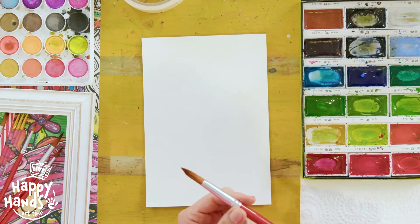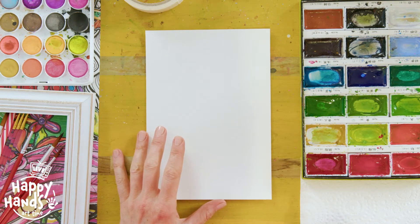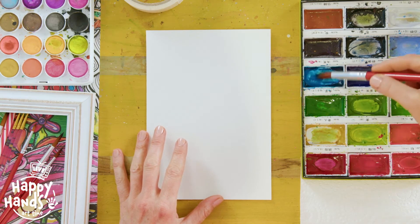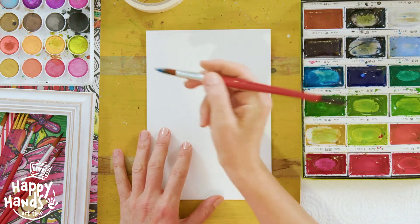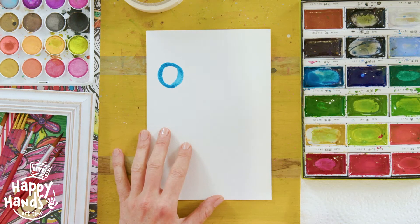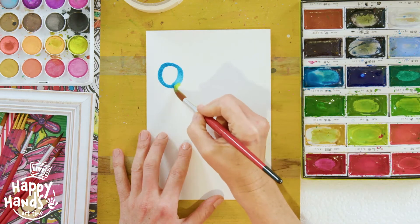I've just got my paintbrush here. I want you to pick colours that make you happy. We're just going to start with doing some circles — lots of different coloured circles using lots of different sizes. I'll start with this one here, then wash my brush in between, pick another colour, and maybe do a smaller one here.